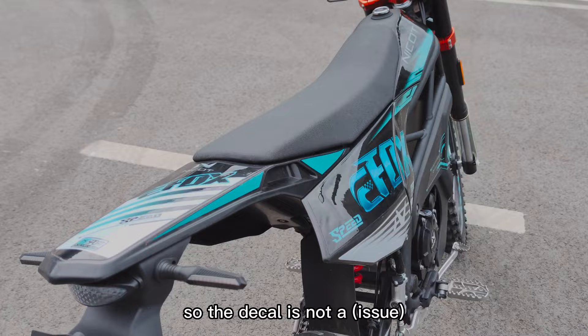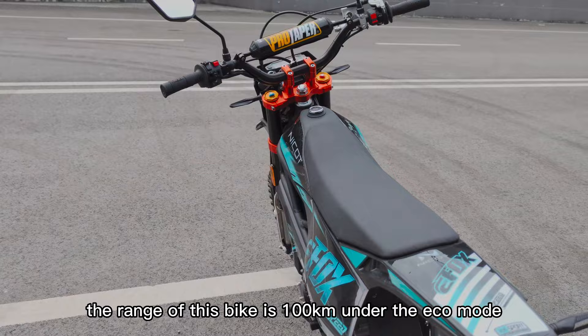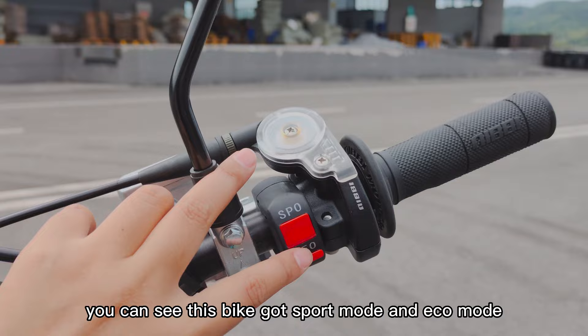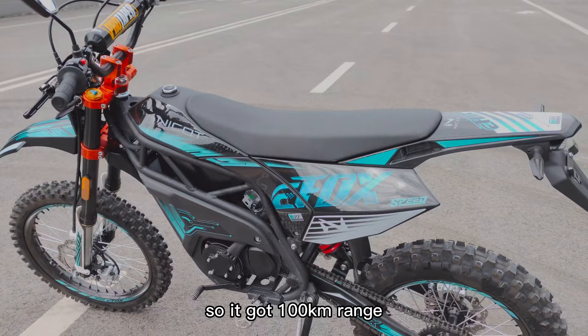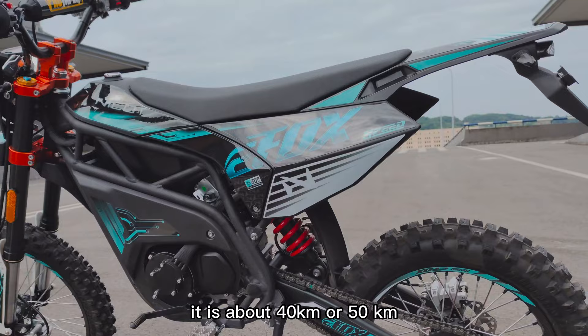Currently we have four colors available and you can choose the decal design you want. For the range, the range of this bike is 100 kilometers under eco mode. You can see this bike has sport mode and eco mode.